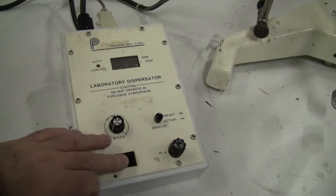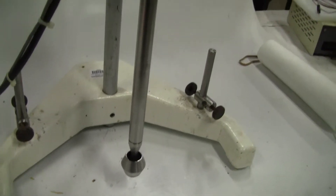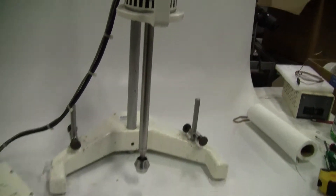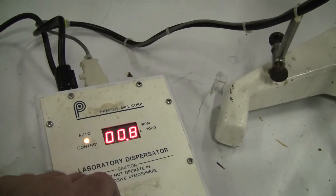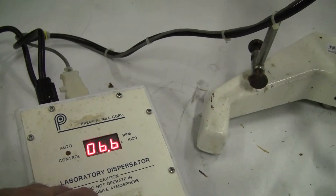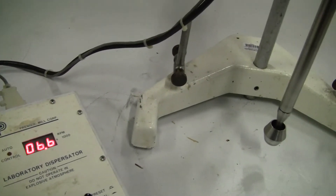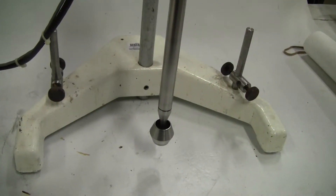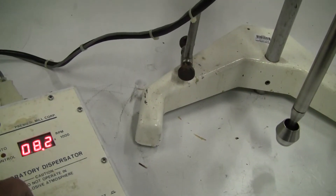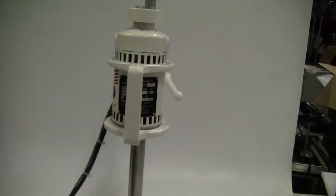Start her up. Let it get you to a display for the RPMs. Crank it up a little bit. There's 9,000 RPMs.